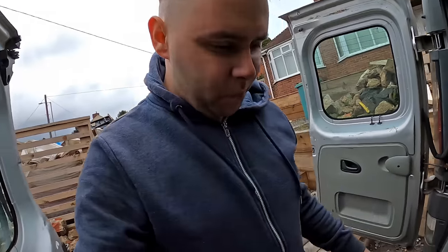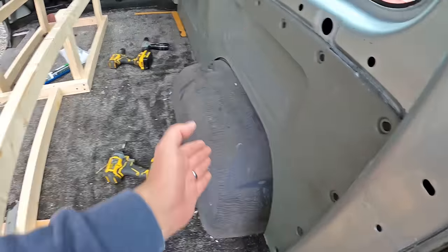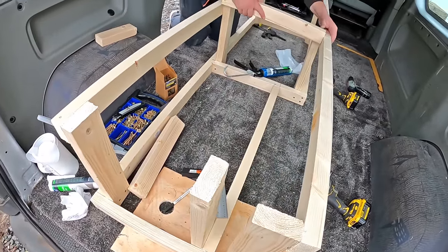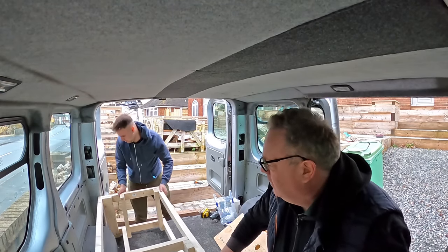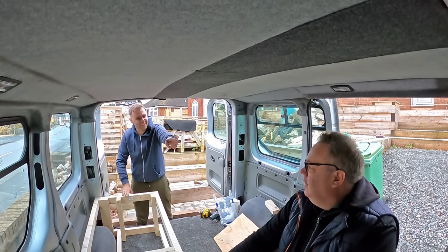A little bit further along the build — we've got the base frame there, this piece of wood tucks in behind the wheel arch, and we've just built the top bit here. It's starting to come along now, it's looking like something. Let's move it over and see how it fits. That fits nice — snug as a bug, man. That is really nice.